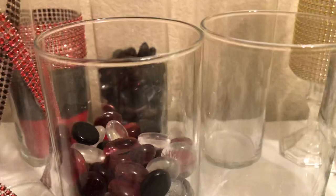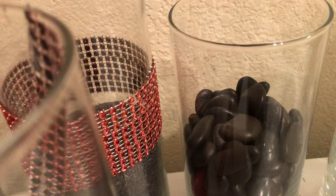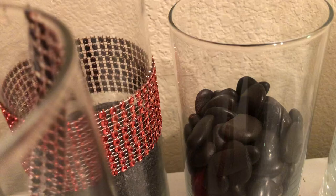We ran out of rocks so we went to go pick up some more. I have two vases like this with this color in it, and then we're going to have two with the other rocks in it — so two of those as well.